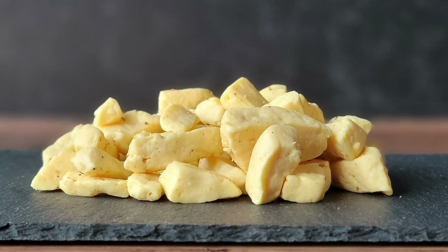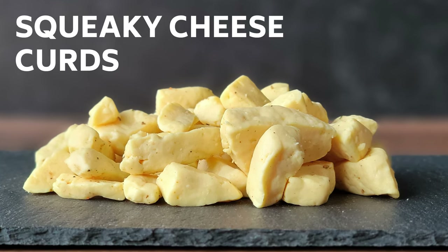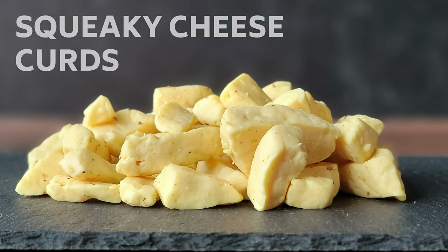Come into my kitchen. I'm going to show you a quicker way to make delicious fresh squeaky cheese curds.